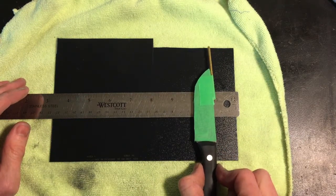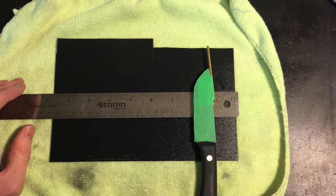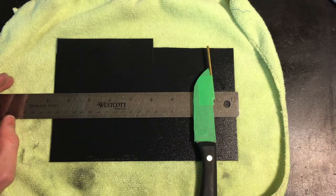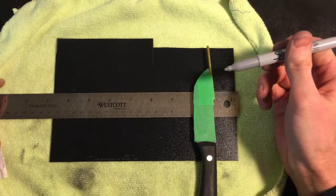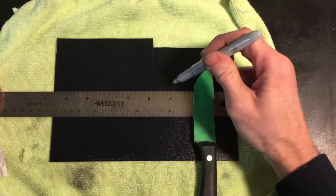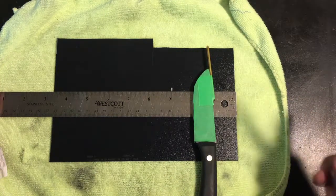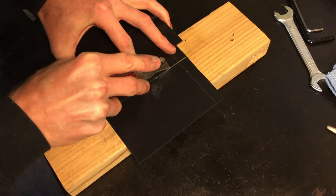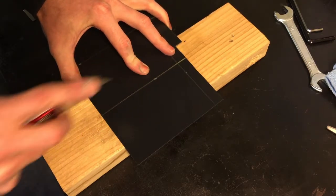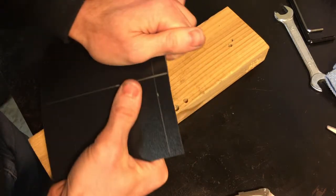Then I take a piece of kydex and lay the knife down on it. I try to choke it up pretty far onto the kydex so I have a lot of space to grind around the handle area. I normally measure out about one inch on each side of the blade, mark it, and cut out two pieces of kydex for each side of the sheath. To cut them, I use a razor — just scribe the line a couple times and it'll break along that line pretty easily.